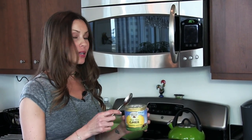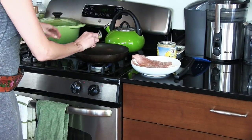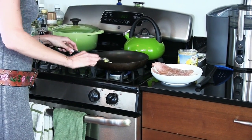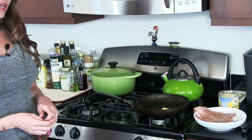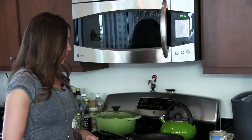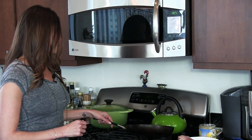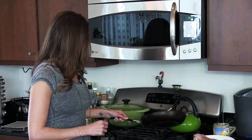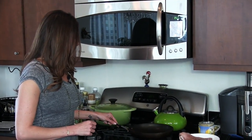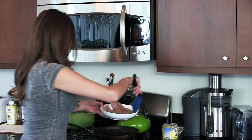Ghee is clarified butter — it's a very good healthy fat for you. So one tablespoon of ghee on the frying pan, and it should take about 30 to 40 seconds for the ghee to melt. The frying pan was already preheated so the ghee is going to melt pretty quickly. And I think the red snapper is ready to be put in the frying pan.